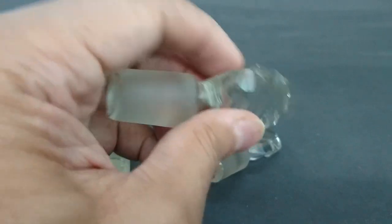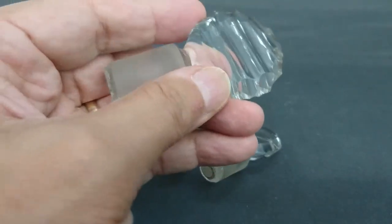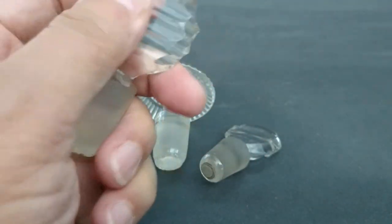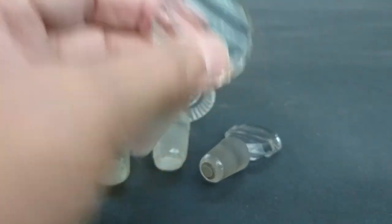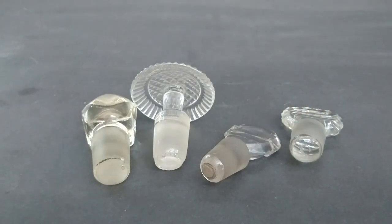Nobody fought me for them on eBay. I've seen bullseye stoppers like this go for 25 to 30 pounds, so I'm pleased to get one at around the five-pound mark. And that's the end of what I've got to show you.